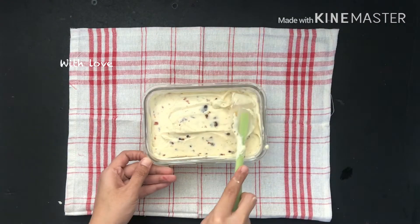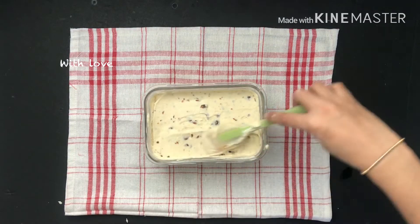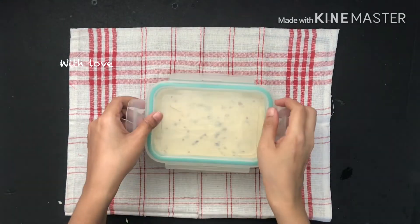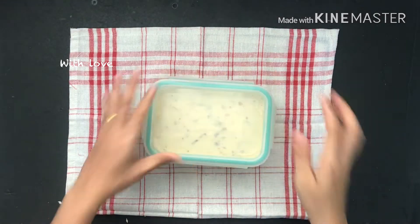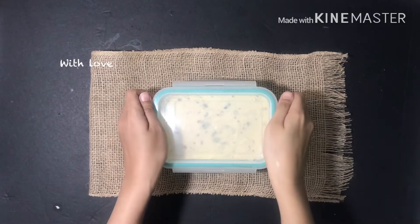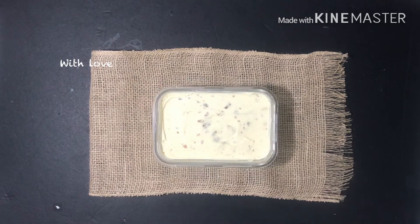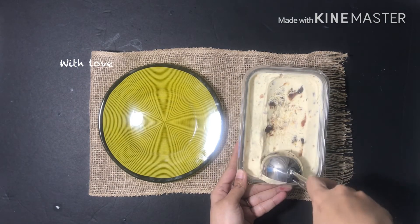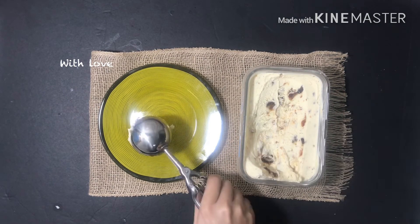I am going to set it in the freezer. If you want to make a date-sized ice cream, try all of them and give me feedback. Subscribe to my channel.